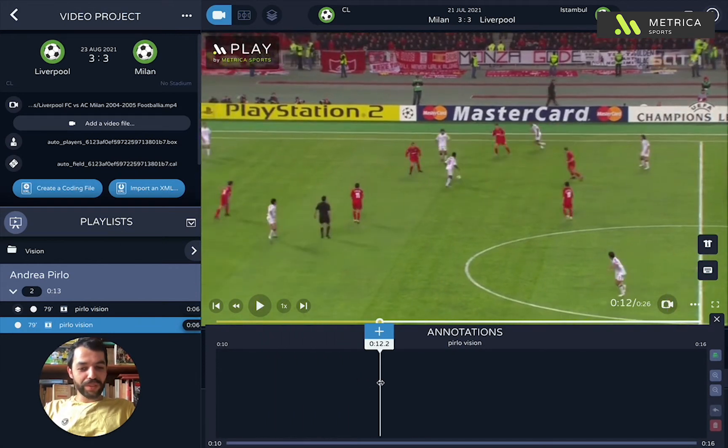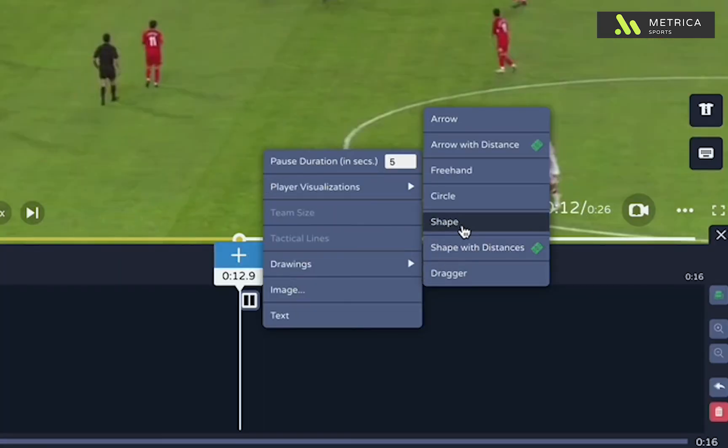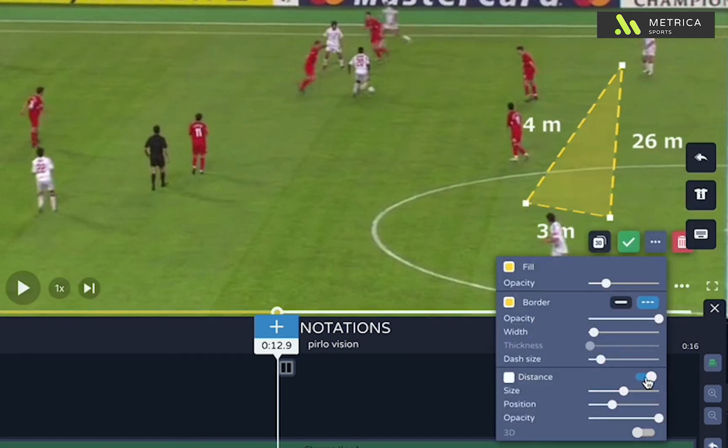First thing you want to do is go to the moment where the player is actually looking at his teammate, right here. Here you want to add a pause and a shape. Notice how the chroma key is added automatically and then you just draw something that resembles a vision cone.